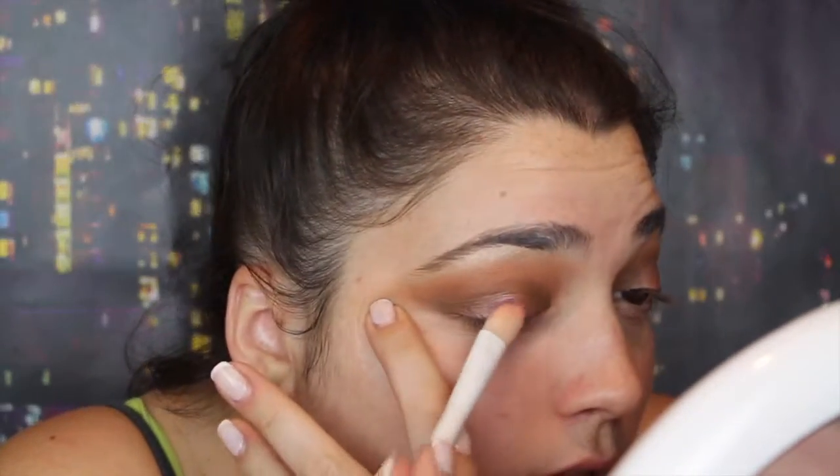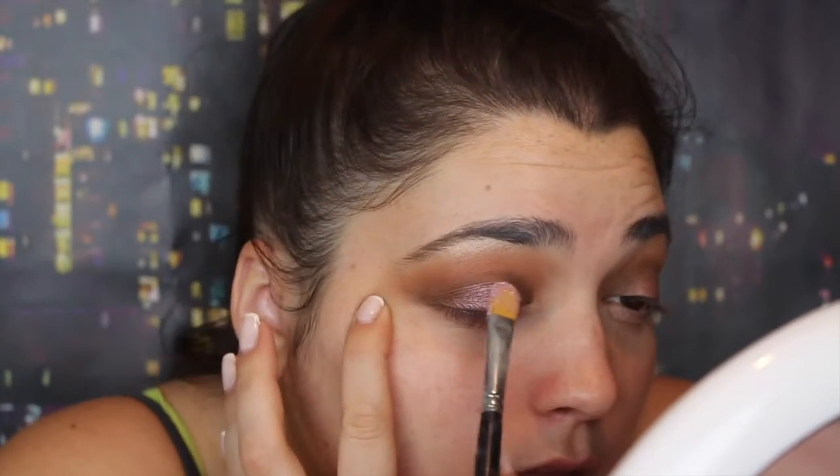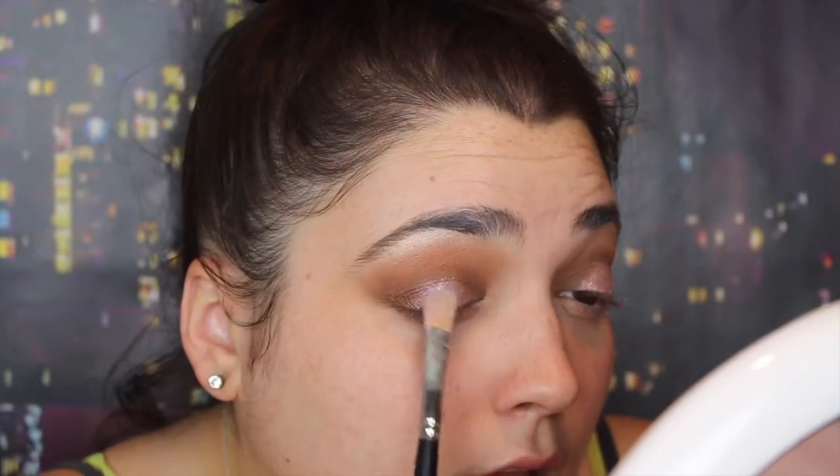I'm going to take Anastasia Beverly Hills in Macaroon and I'm going to spray this Wet and Wild flat top brush — I think it's a concealer brush — with Smashbox water primer, and I'm just going to pack it onto the middle. Then I'm going to take Makeup Geek Sparkler in Halo and pack it on with any flat top brush, and I'm going back into that brown shade and putting it in the inner and outer corners to blend everything together.